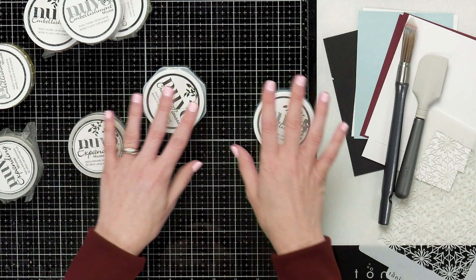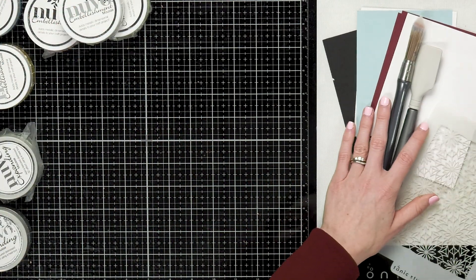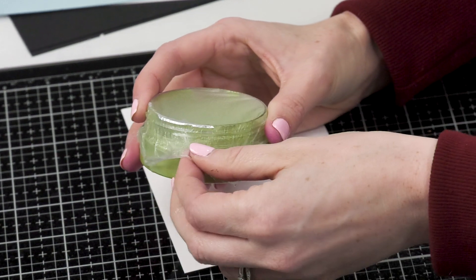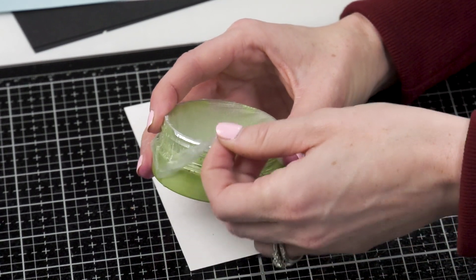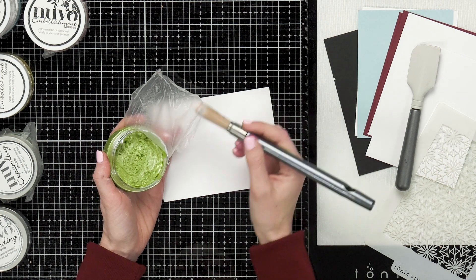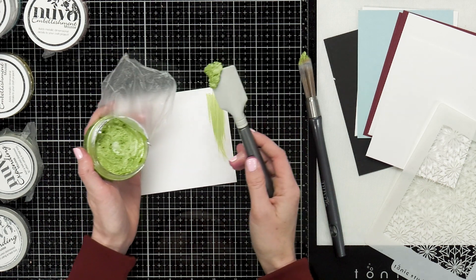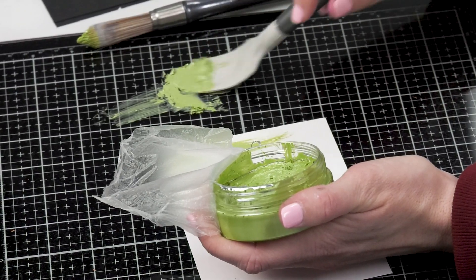I'm going to show you how to stencil and blend some of these mousses together to get your own backgrounds. When I open a jar of embellishment mousse, I like to put some press and seal over the top to seal in the moisture so it doesn't dry out. When you're ready to use it, just peel off the press and seal. You can use a brush to get it right out of the jar or a media spatula to put some onto your craft mat. When you grab some out it looks a little crumbly, but if you work with it, it softens up and gets creamier, making it easier to stencil or brush on.